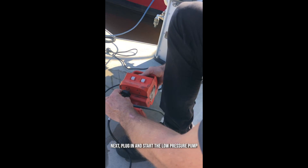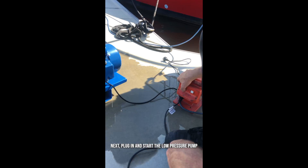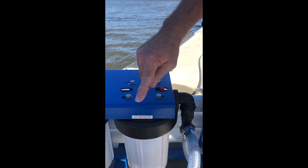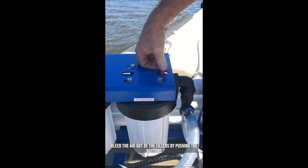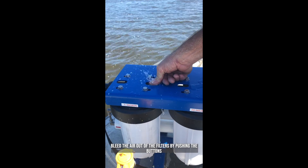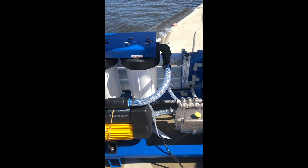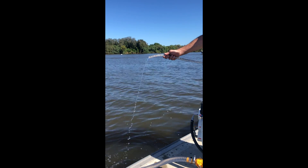We can now plug the low pressure pump in — either into a generator or an outlet — and turn it on. With that running, we bleed the filters. We have a 20-micron sea water filter and a 5-micron sea water filter. We bleed the air out by pushing the button until we get a nice water flow. Once the filters are bled, we've got water flowing through the unit and through the high pressure pump, and we should see a little water dribbling out the brine overboard hose.